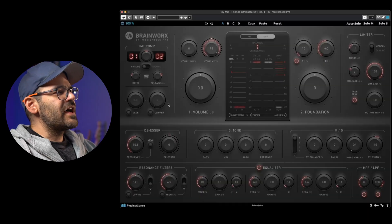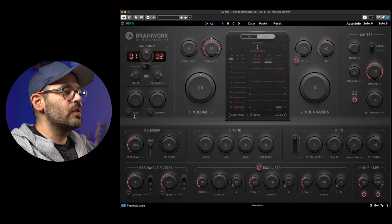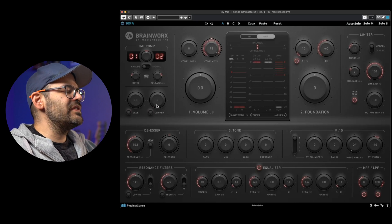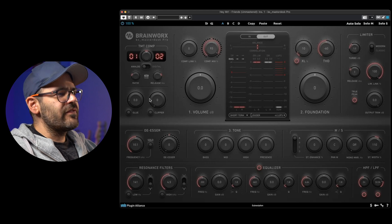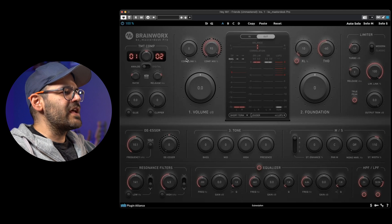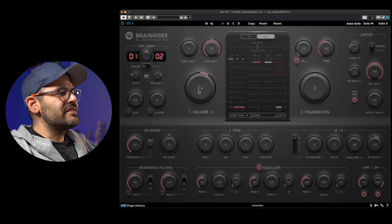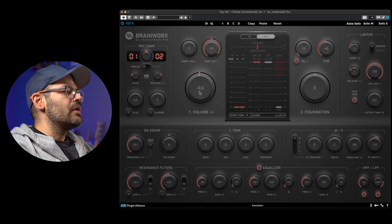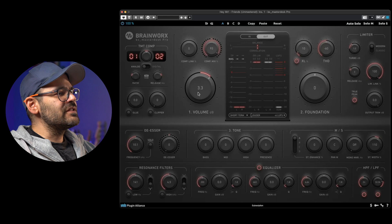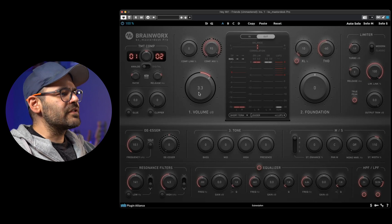Before we start with the experiment, let me do a super quick overview of the plugin. Starting on the left side, we have a compressor that offers a clipper and a glue mode, which is basically a VCA style compressor like the famous SSL bus compressor. It also offers the possibility of unlinking the channels and a mix knob for parallel compression. The big knob down here is the main volume control — with it we can push more signal into the processor, so this is one of the most important knobs.